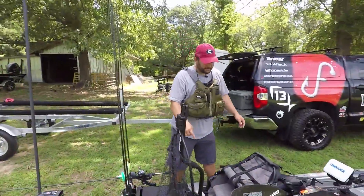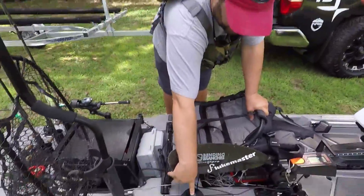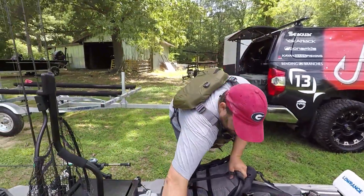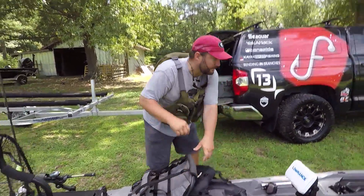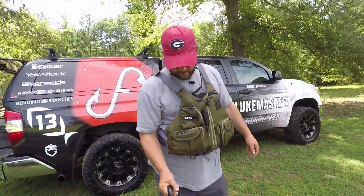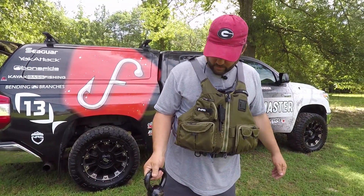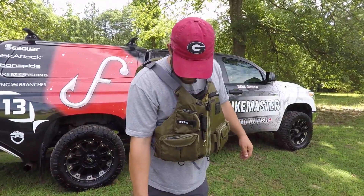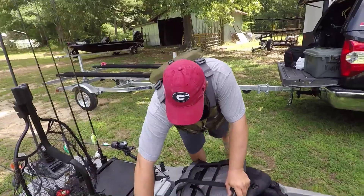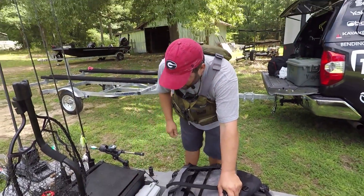One thing I just noticed is my Anchor Wizard. It runs my anchor that's up in the front of the boat. You loosen it up and it drops down to the ground. I usually use a kettlebell — this is a five-pound kettlebell, and I've got a ten-pound that I use in rough water or heavy current like rivers. When you're ready to winch it back up, just like that, it comes right back up.